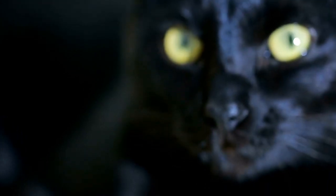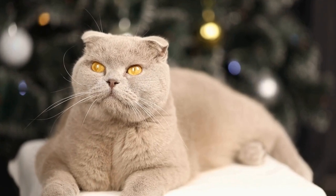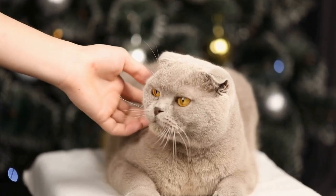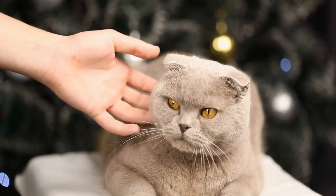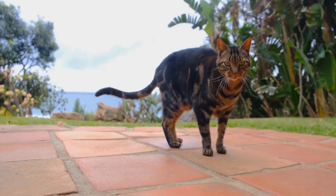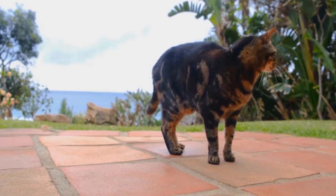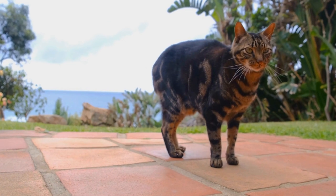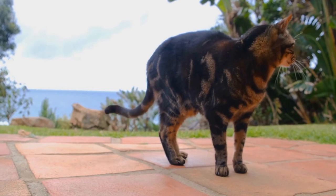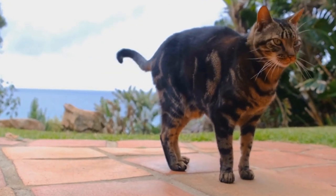DIY Cat Toys: Creative Ideas for Your Kitty. Cats are curious creatures that love to play and explore their surroundings. As cat owners, it's our responsibility to provide them with entertainment and mental stimulation. While there are numerous commercially available cat toys on the market, why not get creative and make some DIY toys for your feline friend? In this video, we will explore some fun and innovative ideas for DIY cat toys that will keep your kitty entertained for hours.